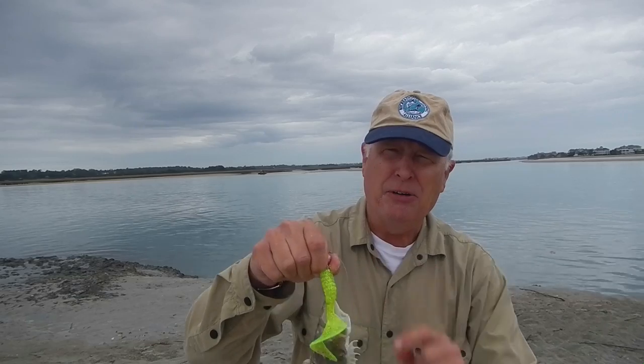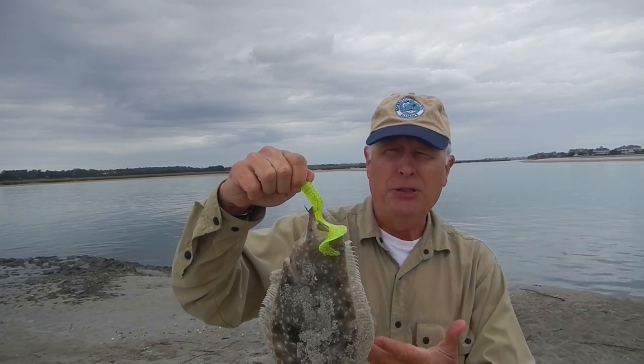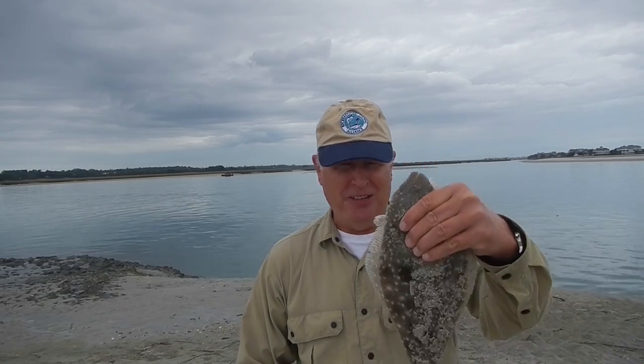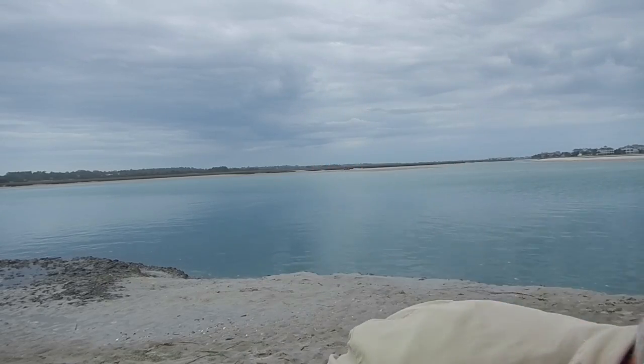I am absolutely flabbergasted. Been out here fishing for about an hour, put on the jig head with the Dollar Store nail polish, and caught a little short flounder — got to get this guy back in the water. Maybe that nail polish is an attractant when combined with Procure. I can still smell that nail polish on this green one. I'm going to douse it in Procure and see if it does as well. That flounder ate it.